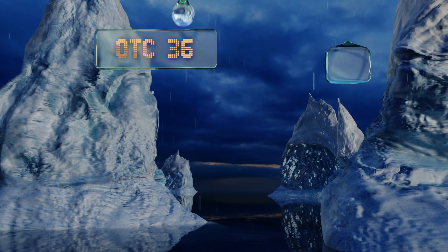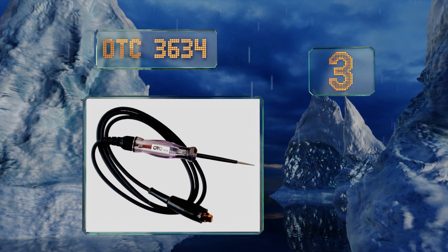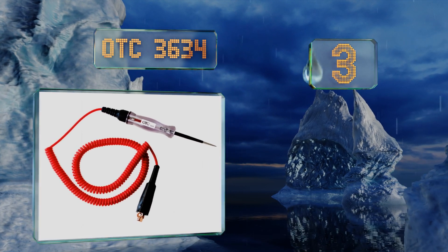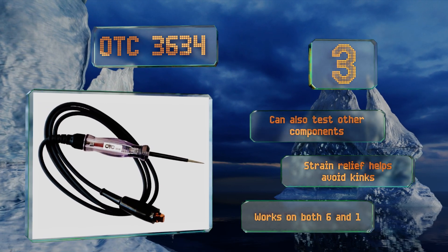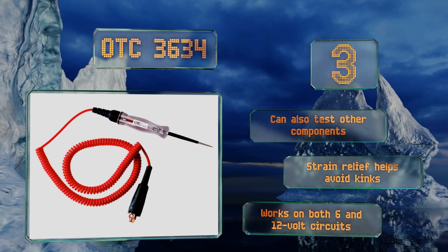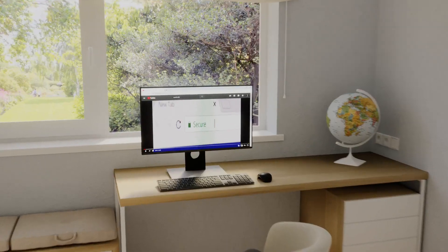Nearing the top of our list at number three, the OTC 3634 can be used to test for continuity at the plug, the wire, the coil, and the distributor, which will help you pinpoint the part that needs to be replaced. Grounding it and holding the probe next to the wire terminal tells you whether there's a spark. It can also test other components, the strain relief helps avoid kinks, and it works on both 6 and 12 volt circuits.